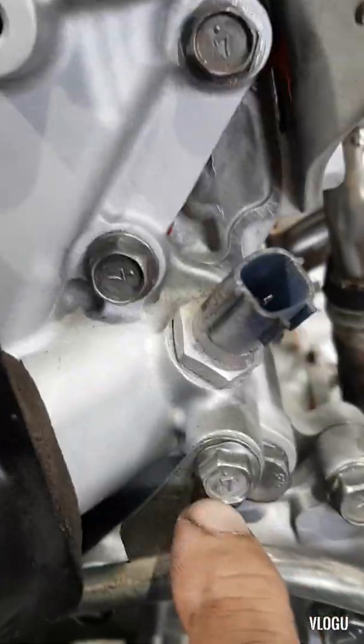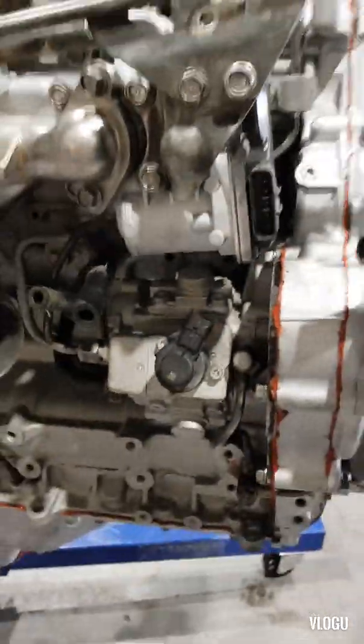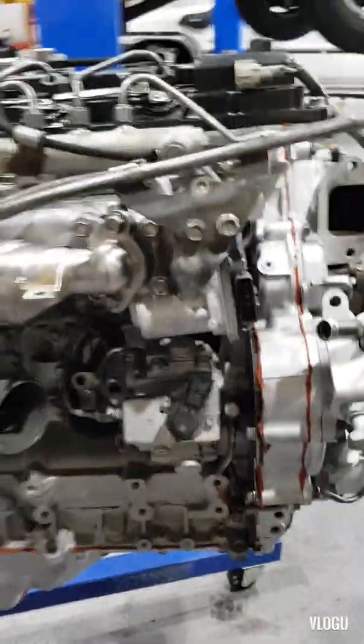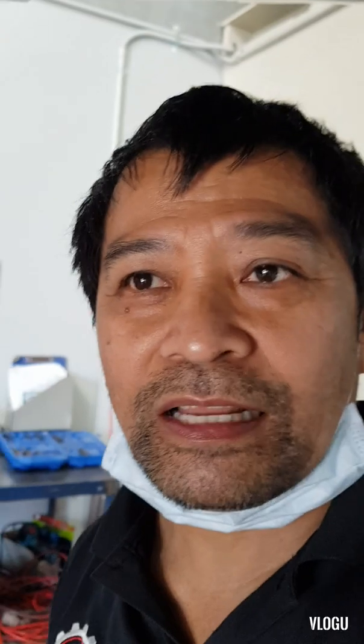As you can see, every single bolt, we brushed it with a wire brush, so it's all clean. Thank you very much to all the viewers. Have a good day.